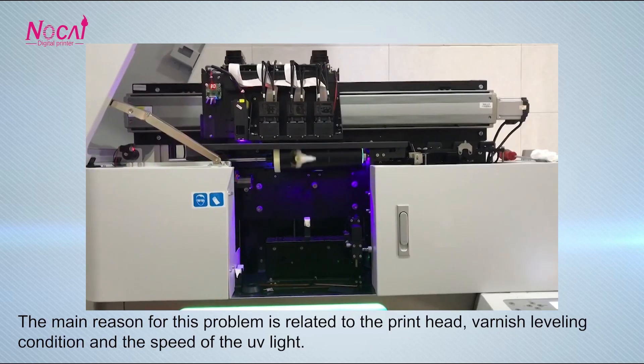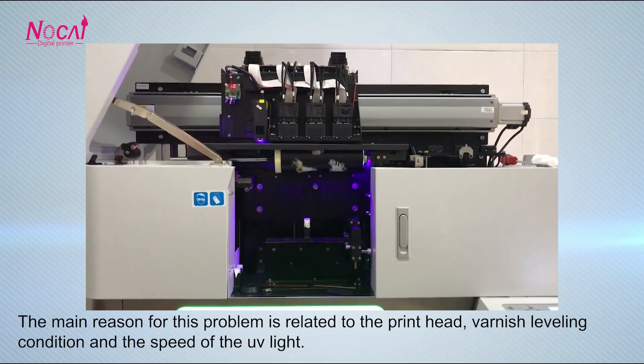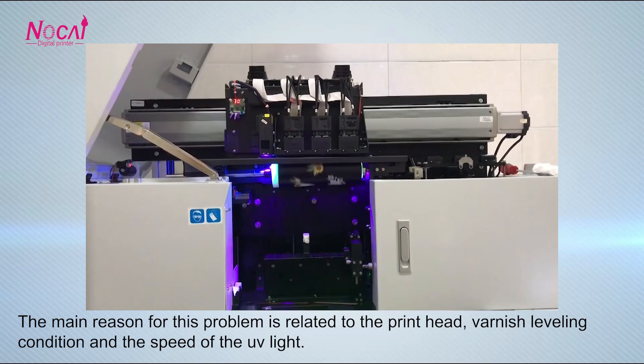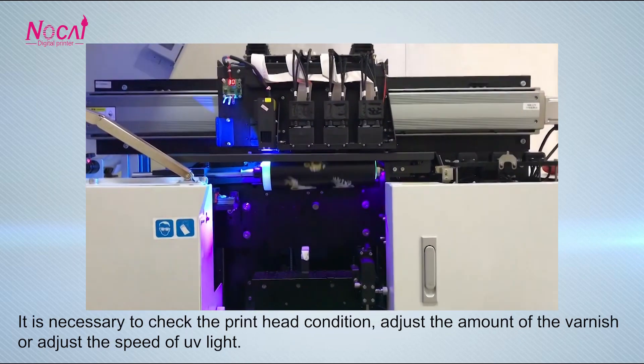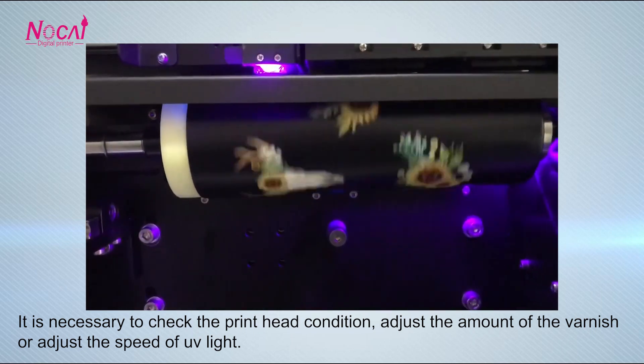There are streaks in the varnish. The main reason for this problem is related to the print-head varnish leveling condition and the speed of the UV line. It is necessary to check the print-head condition, or adjust the amount of the varnish, or adjust the speed of the UV line.